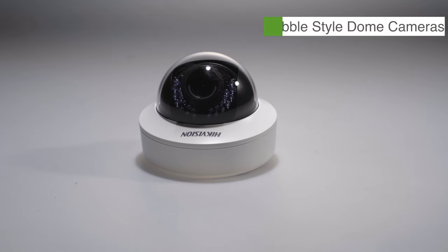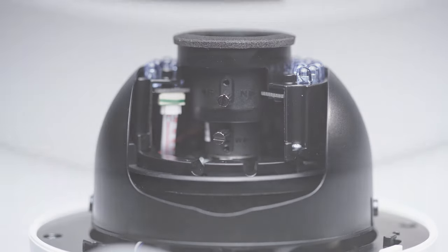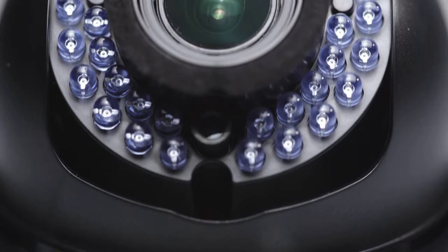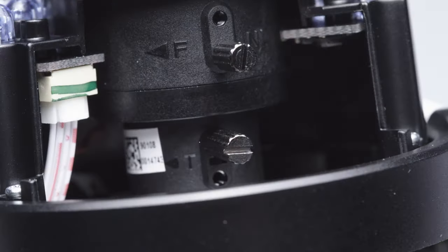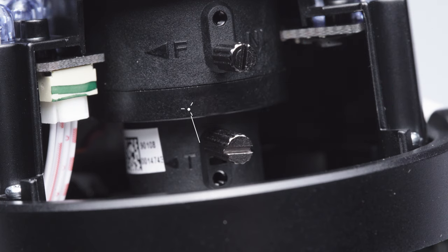Bubble style dome cameras are a little different. You would need to remove the top of the outer housing in order to access the screws to adjust your lens. The screw on the bottom will adjust your lens from wide angle to telephoto, and the screw on the top will focus the lens.